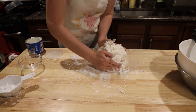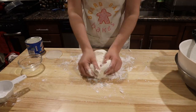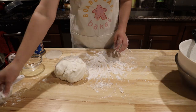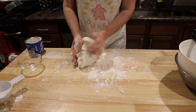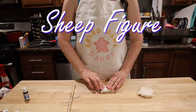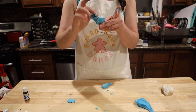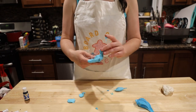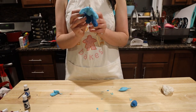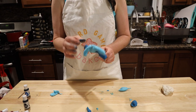Knead the fondant and roll in powdered sugar until it's no longer super sticky. You could put Crisco on your hands to help it not stick and prevent dyeing your hands different colors — because that never happens to me. Time to make it look more like a sheep. Dye some fondant light blue for the shirt and darker blue for the pants.